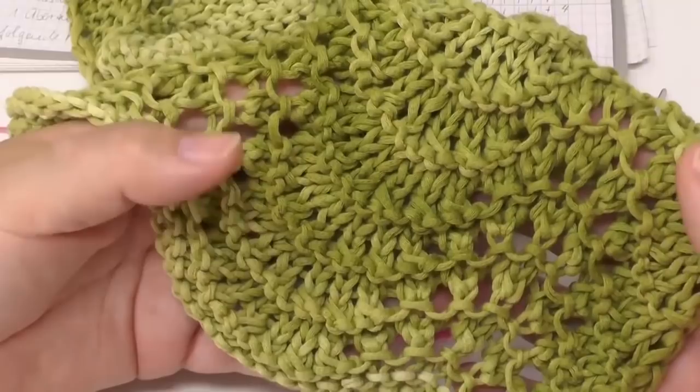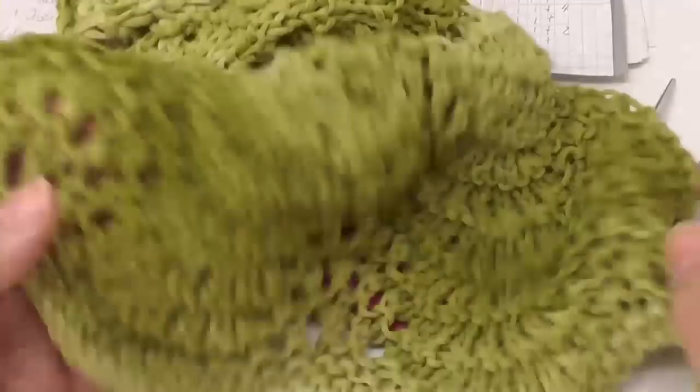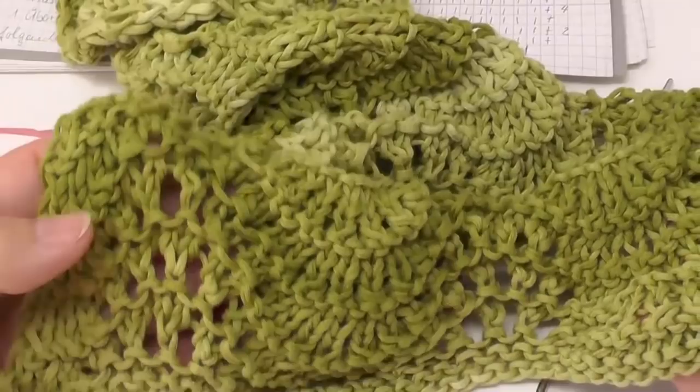Whether you use 200 grams or 300 grams for your scarf, that's totally up to you — it depends on how long you want your scarf to be. I hope you had fun with this tutorial. If so, you're welcome to subscribe to my channel — I frequently upload new ideas and designs. Hope to see you soon. Love, Veronica.